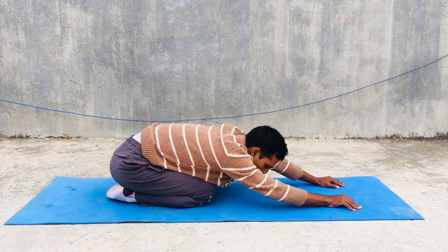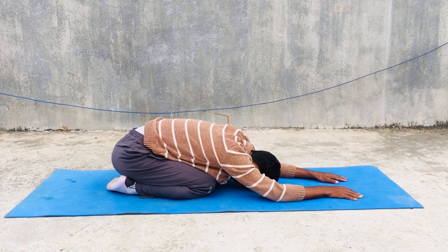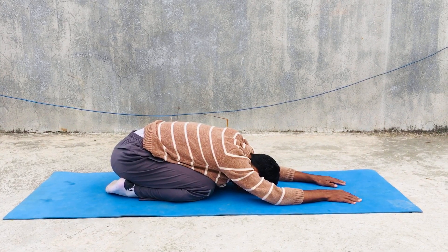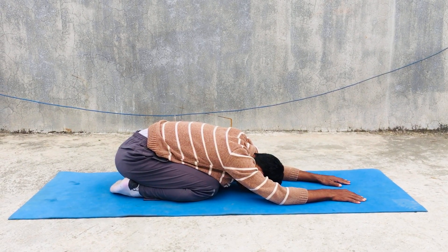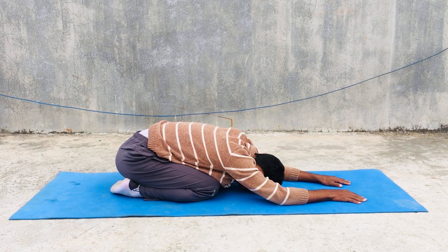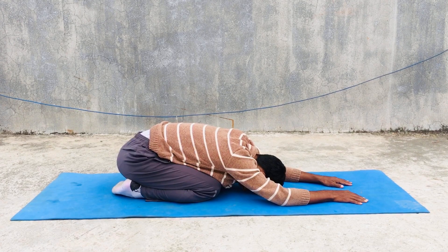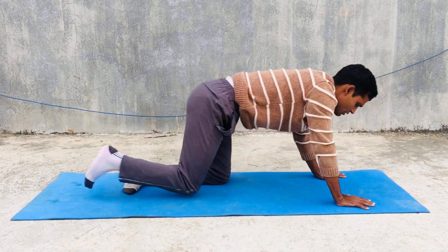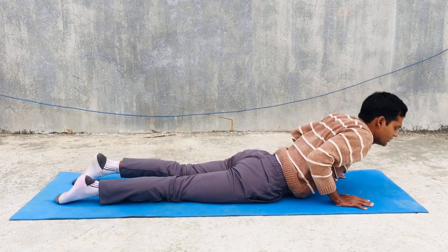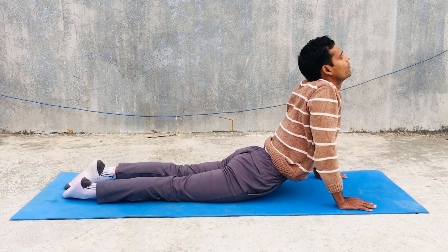Then you can go to side pose. Then you can go to another most important yoga asana — cobra asana, or Bhujangasana.